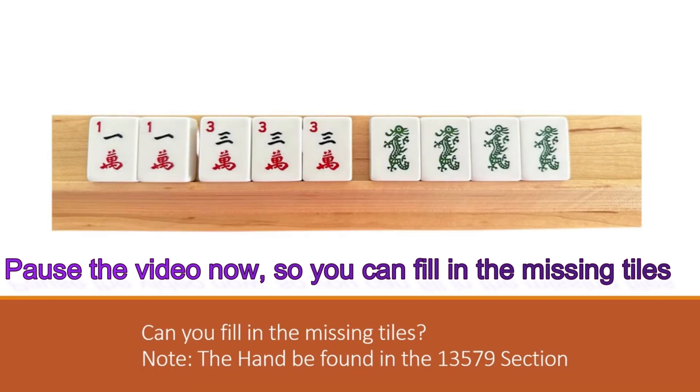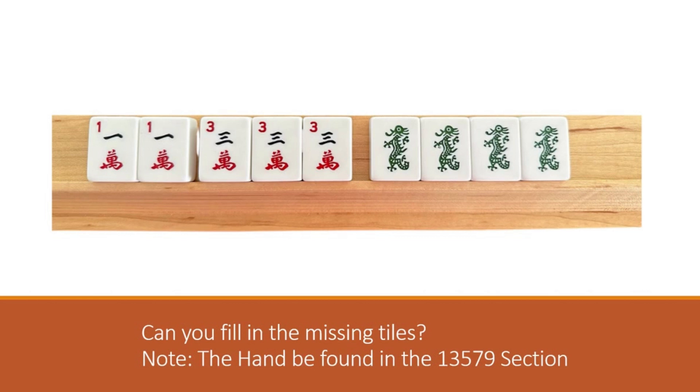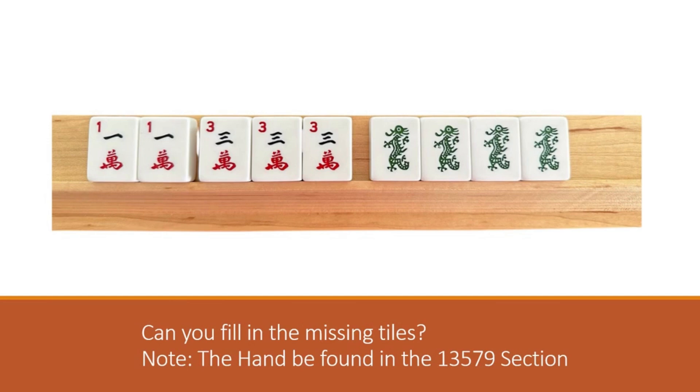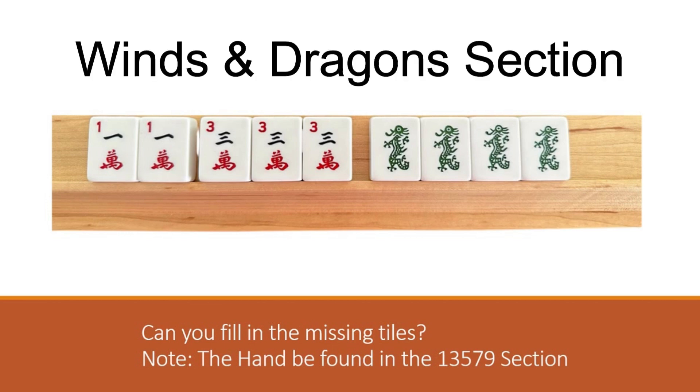Here's another hand that can be found in the one three five seven nine section. See if you can locate it and tell me the missing tiles. The answer: a pung of three dots and a pair of five dots is missing. This is hand number five, the hand on the right side of line number five. We have ones and three cracks, we have the dragons that are representative of the bams, so we need to find which suit is missing from this hand - that would be the dots. We have cracks, we have the greens representing the bams, and we would need to have the dots. That clearly says in parentheses any three suits - another example of how important it is to know the suit-dragon relationships.